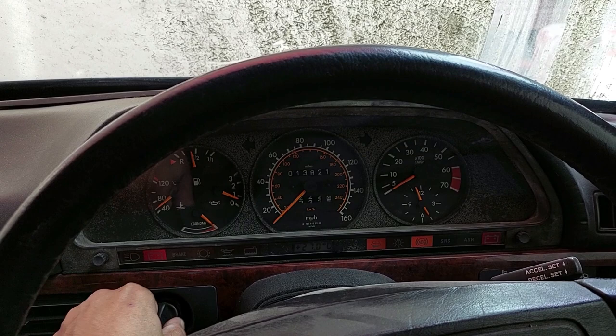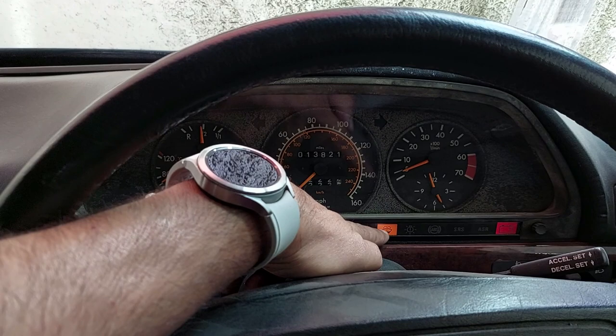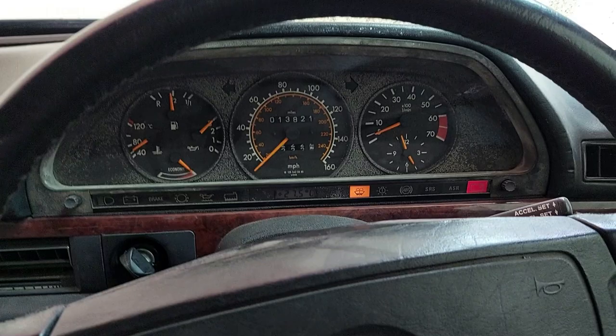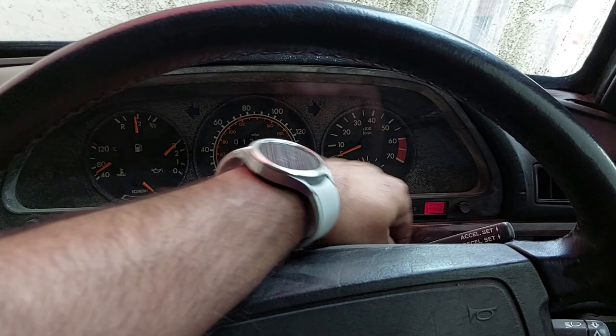The cool thing is there are fewer error lights on this than the previous one. We just have the wiper washer light. The last one we restored had the SRS light, the ASR light, brake lights, brake wear light, radiator coolant — but we didn't have the battery light on the previous one. So we have to check this out. I don't think there's anything wrong with the charging because it started instantly, but we'll have to see.